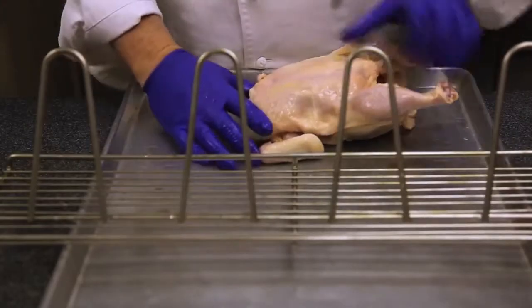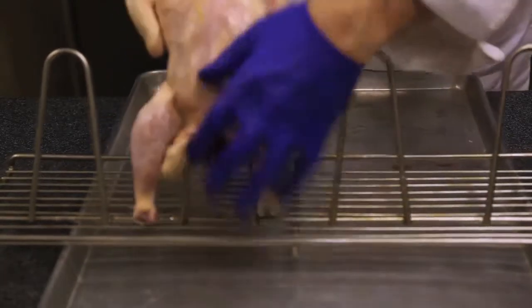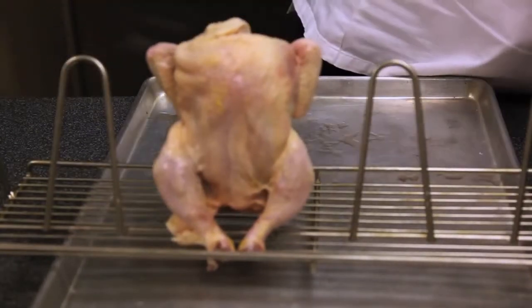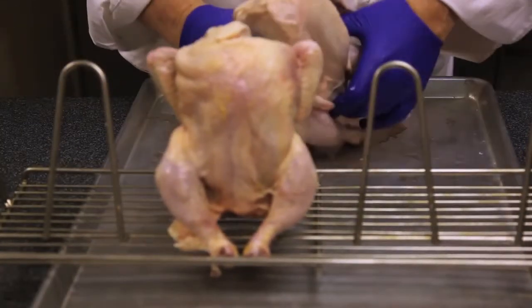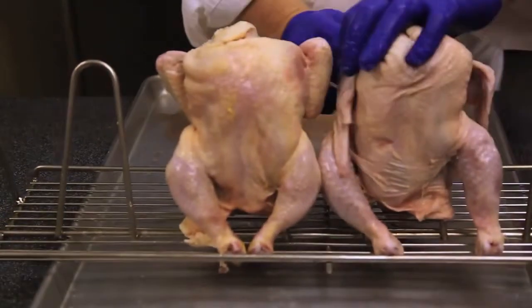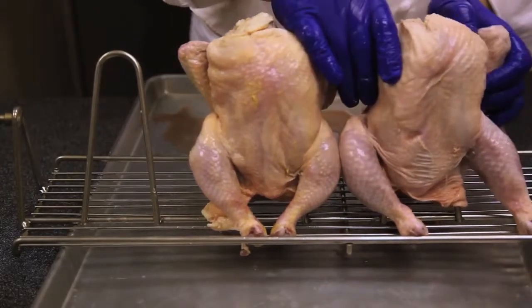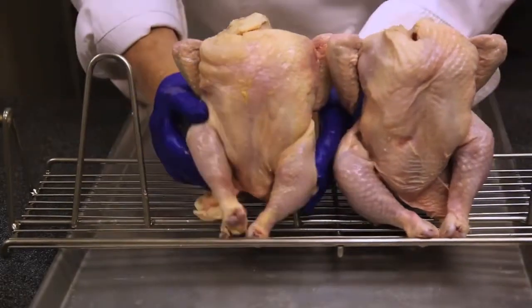Using the gooser, there's no trussing needed. You fold the wings back and slide the chicken over the support. You bring the legs to the center and tuck them in under the front bar. Taking a second chicken, folding the wings and bringing the legs toward the center and under the bar, making sure that there's space between each chicken for correct browning.